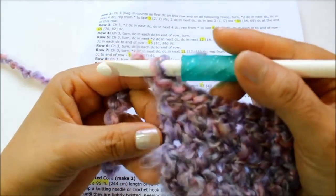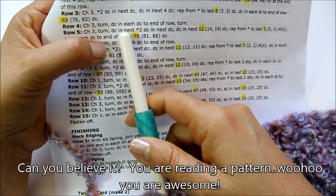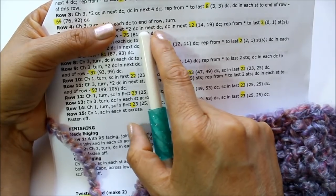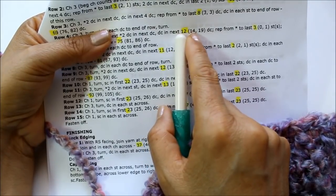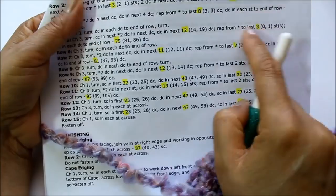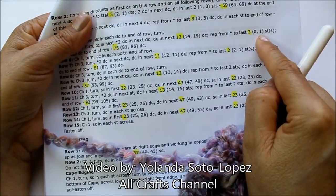I finished row four, which had one double crochet in every stitch. Now for row five, I'm going to chain three, turn, and then for the small size do two double crochets in the next stitch, then one double crochet in the next 12 stitches — that's 14 for medium and 19 for large. I'm going to repeat that until I get to my last three double crochets, then do just one double crochet in each of the last three stitches. For medium you'd work until no stitches are left for the repeat, and for large until one stitch remains.